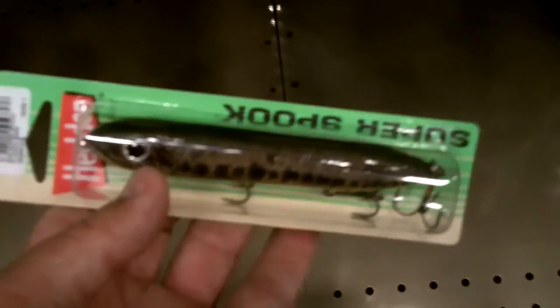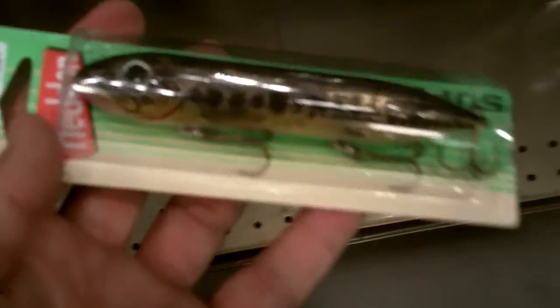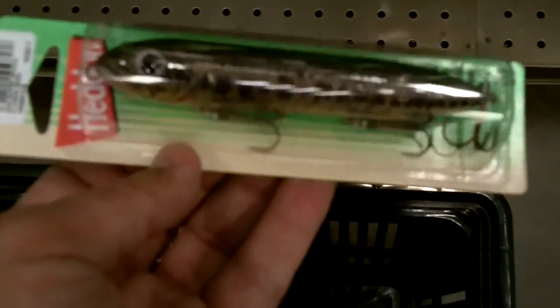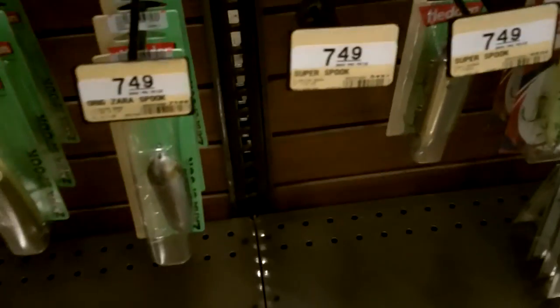Our largemouth challenge bait number one: topwater — the Zero Spook Super Spook in baby bass color. This is killer on most lakes around here for largemouth. It's a good bait at $7.49.